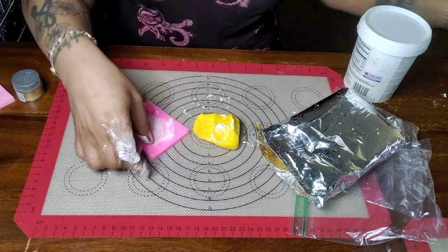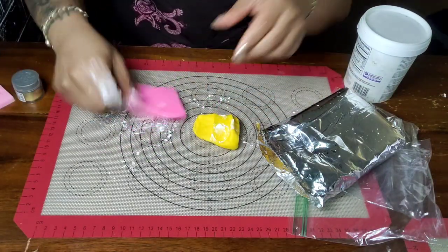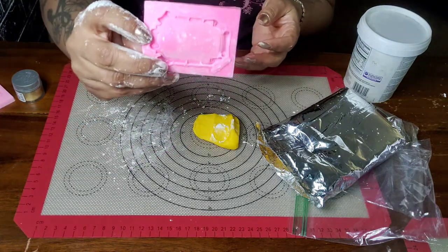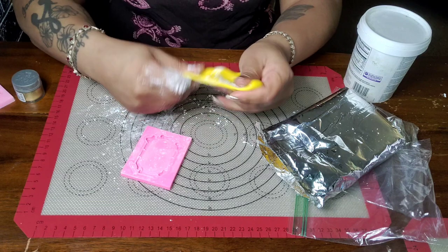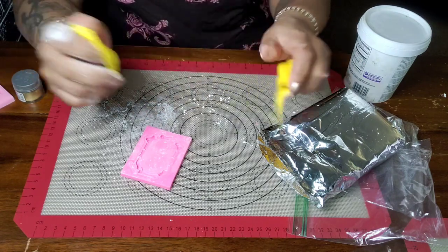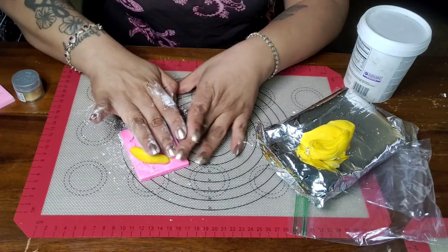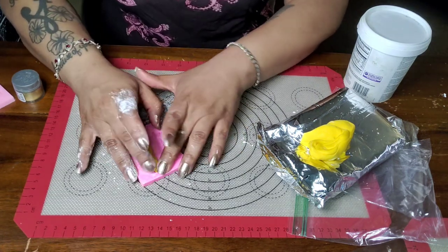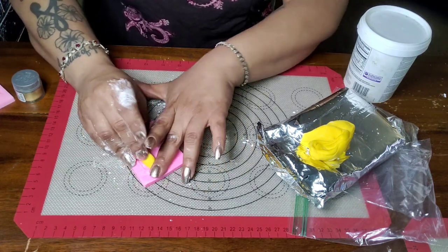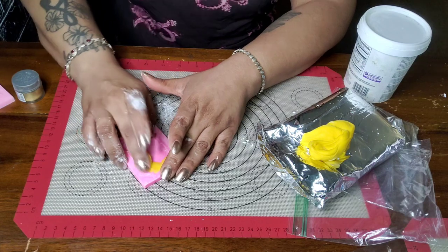I am now dusting my mold with cornstarch. You'll see people with little round dusters, but I am old school — I use my fingers to get it down in the crevices, especially with this mold. It is really easy to get your fondant stuck in the mold and tear it. I just didn't want to put the mold in the refrigerator and wait; I wanted to go ahead and get these done so they can sit up and I can paint them.